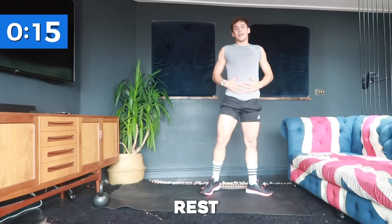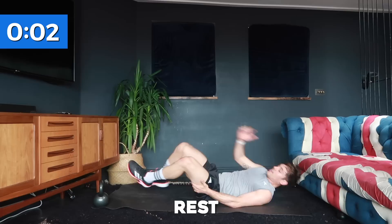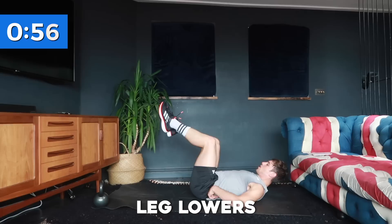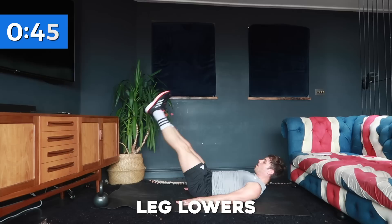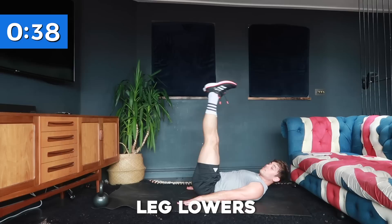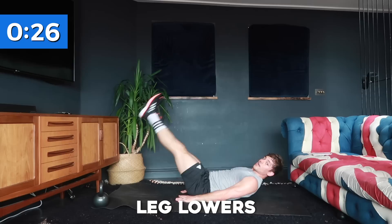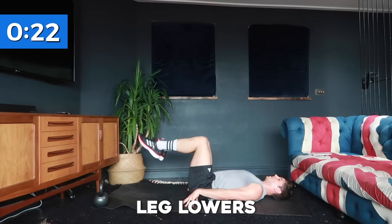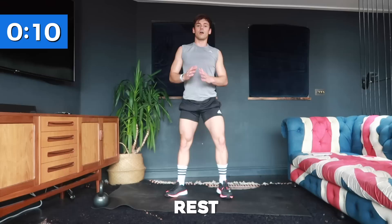We've got 20 seconds rest and then we're going into leg lowers — working those lower abdominals. You can either have your legs straight and lower down, or do it with bent legs, but the key thing is that your lower back must remain on the floor. Really engage that core. If you find it difficult and your back starts to come off the floor, stop and go back up. Hands up to the side please — lower back on the floor at all times.